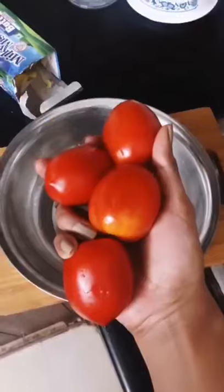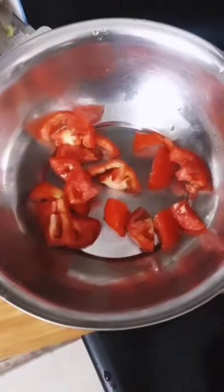How to make the tastiest tomato soup. Take four or five big tomatoes and chop them into rough pieces.